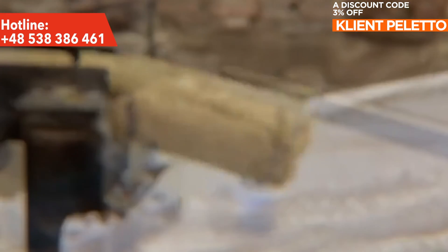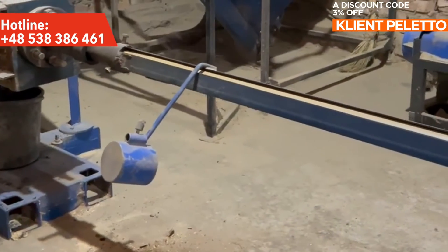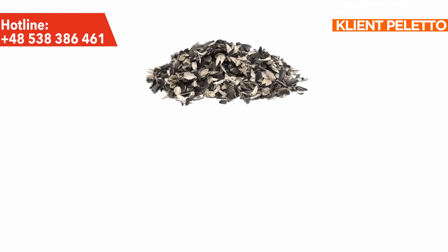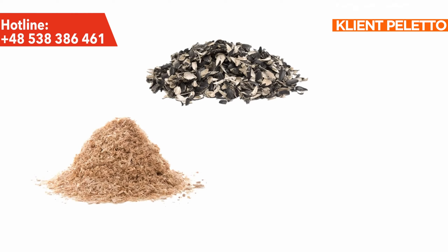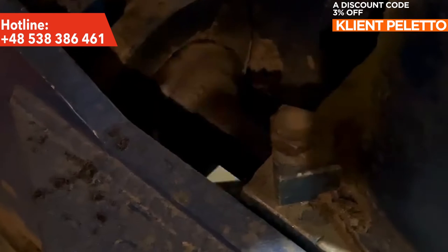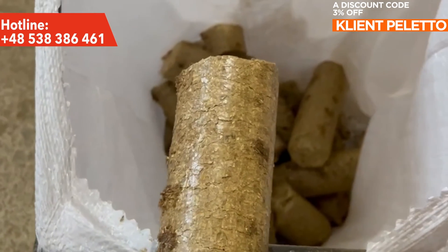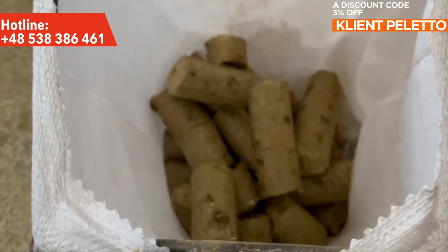This powerful equipment is designed to process various types of biomass, including sunflower husks, sawdust and straw. The principle of operation of the press is based on the continuous reciprocating movement of the connecting rod impact mechanism, which is driven by several flywheels, one of which is also the drive wheel.